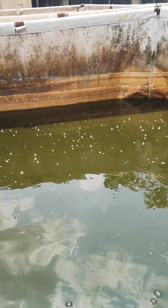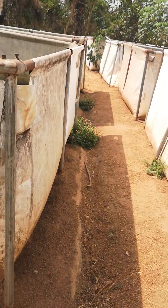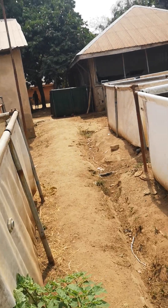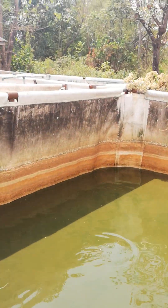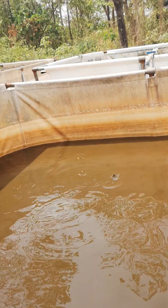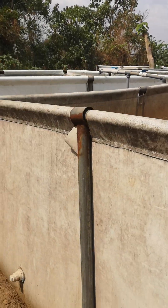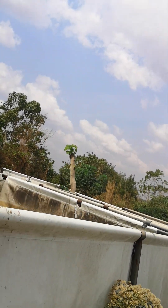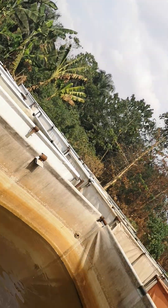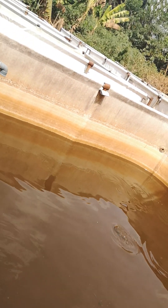Nobody is interfering or tampering with the ponds — we just feed them and they give us a very nice feed conversion ratio. This method is more productive than when you change water regularly. Another advantage is that you don't spend money pumping water regularly, so in areas that have power supply challenges, you can use probiotics to culture your fish and grow it out.